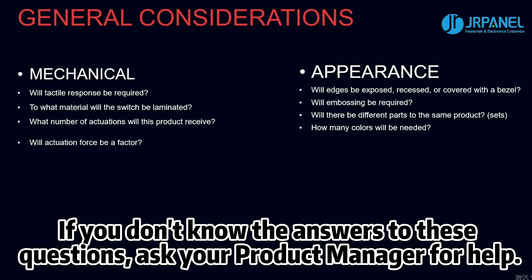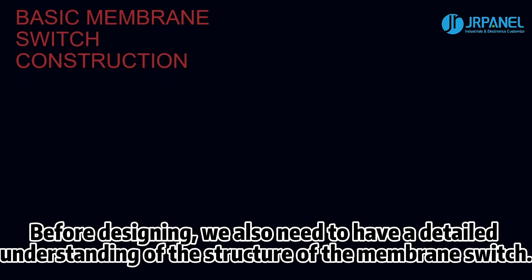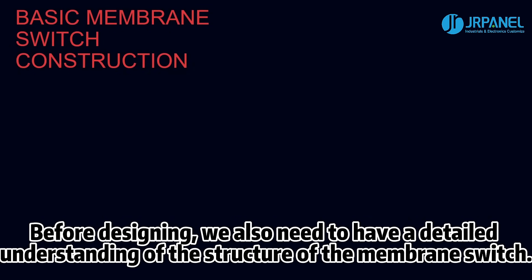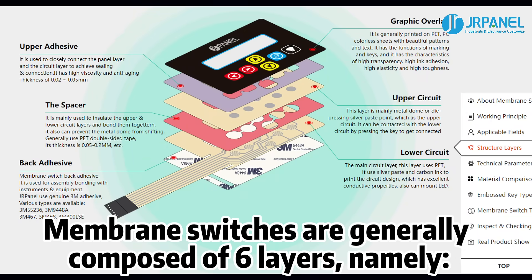If you don't know the answers to these questions, ask your product manager for help before designing. We also need to have a detailed understanding of the structure of the membrane switch. Membrane switches are generally composed of six layers, namely: